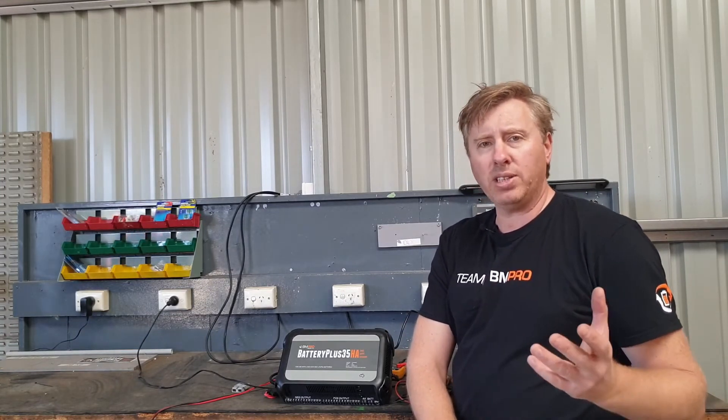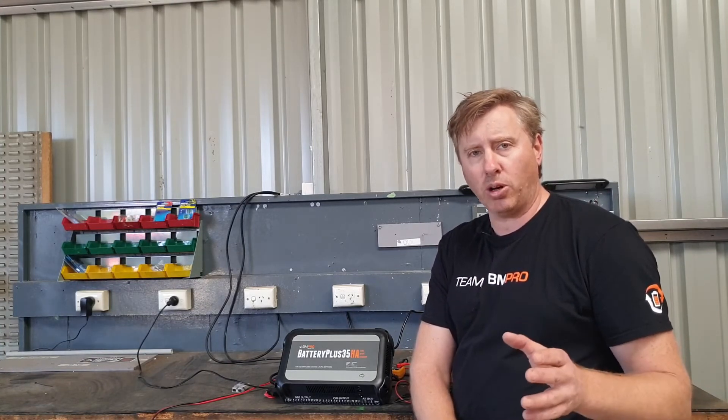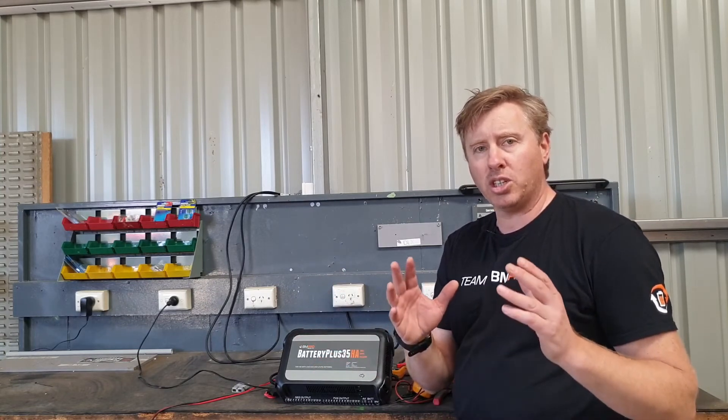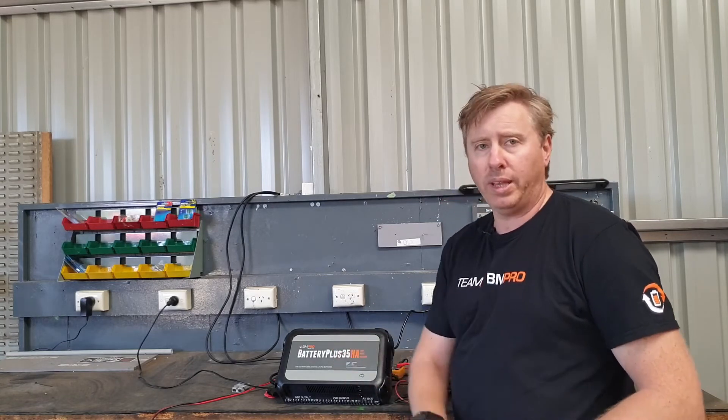Sometimes we get the question: can I use household panels? Short answer — no, you definitely cannot use household panels. They operate at a higher voltage, whereas we need to be using 12 volt panels to make sure that works properly with our Battery Plus 35.